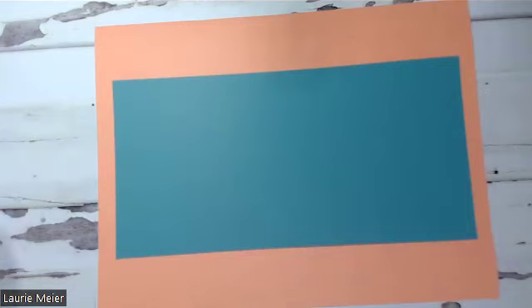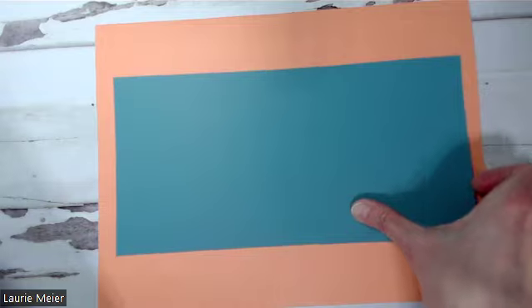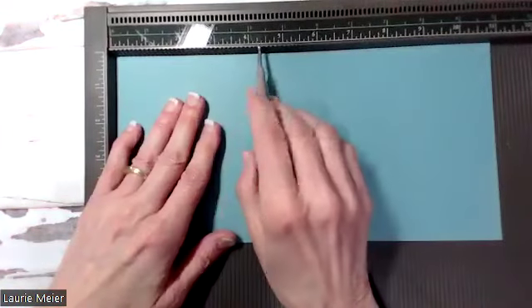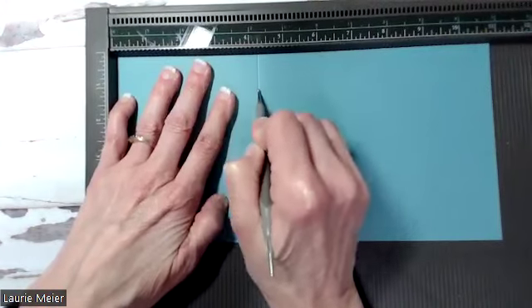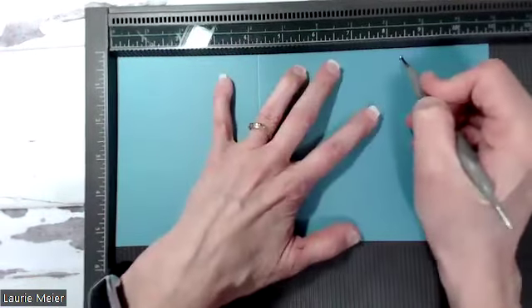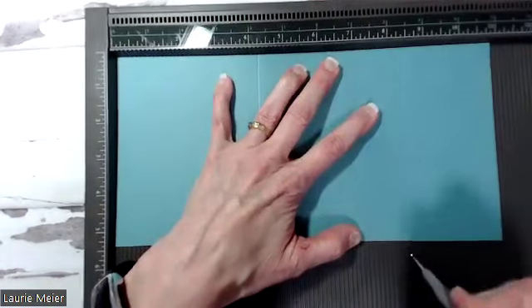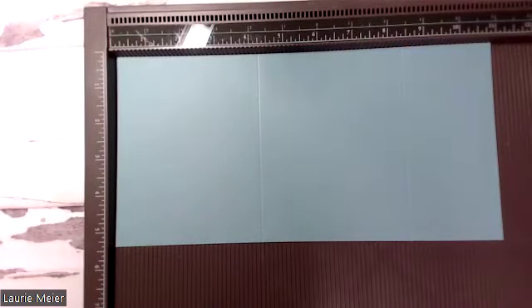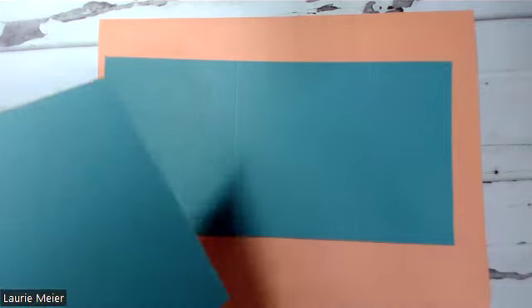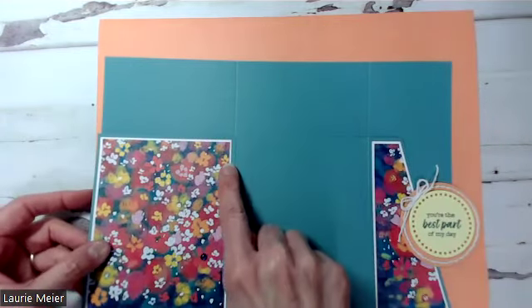Grab your scoring board after you have that piece cut. You're going to make two score lines: the first one is going to be at 4 and a quarter, so I'm just going to take my stylus and score it at 4 and a quarter. The second one is going to be at 8 and a half. Those are the only two score lines you're going to need on this card base. Then take your piece of paper out of your scoring board — the next thing we're going to do is make a little diagonal cut. I'll bring back the finished card to line things up.